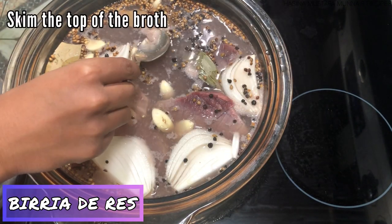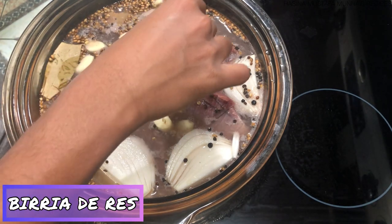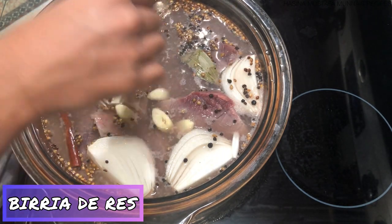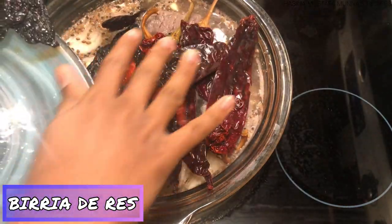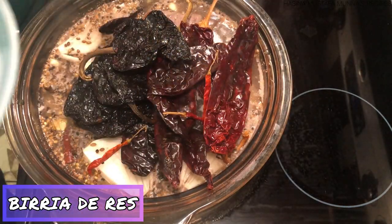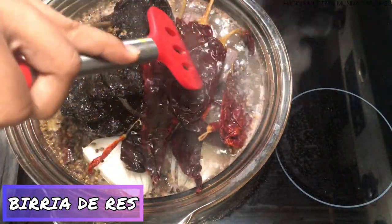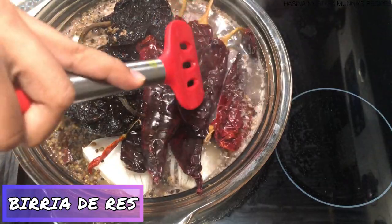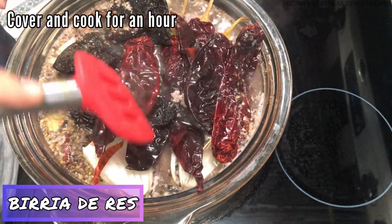I'm adding two heaping spoons of salt and turning on the heat to let this come to a simmer. As the water heats up, use a spoon to skim off the fat — this will keep the broth very clean. Now I'm adding the chiles to the pot and pressing them down with a spoon.